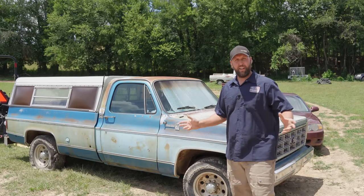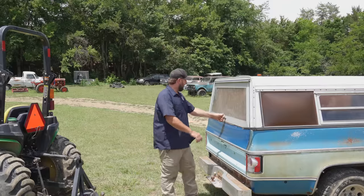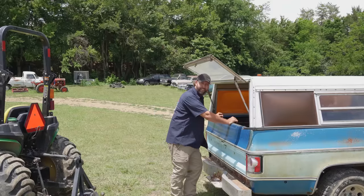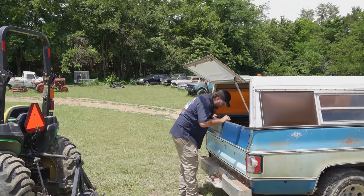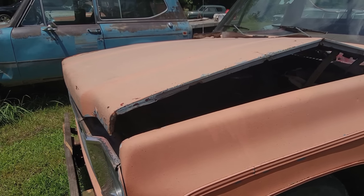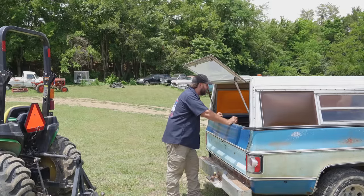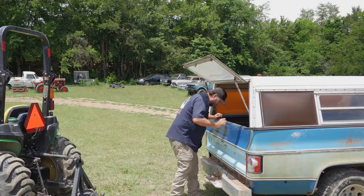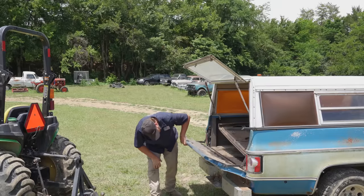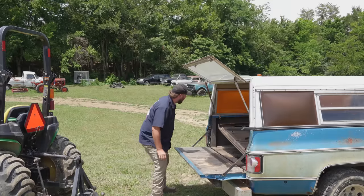Let's take a walk around this thing and see what we're working with. Starting in the bed — a guy always likes to start in the bed of a vehicle; it tells you so much about the rig itself. We got an extra hood in here, looks pretty decent. We could probably use that on the ramp truck. Also got exhaust manifolds, big old tow mirrors, and some chrome bumper pieces.